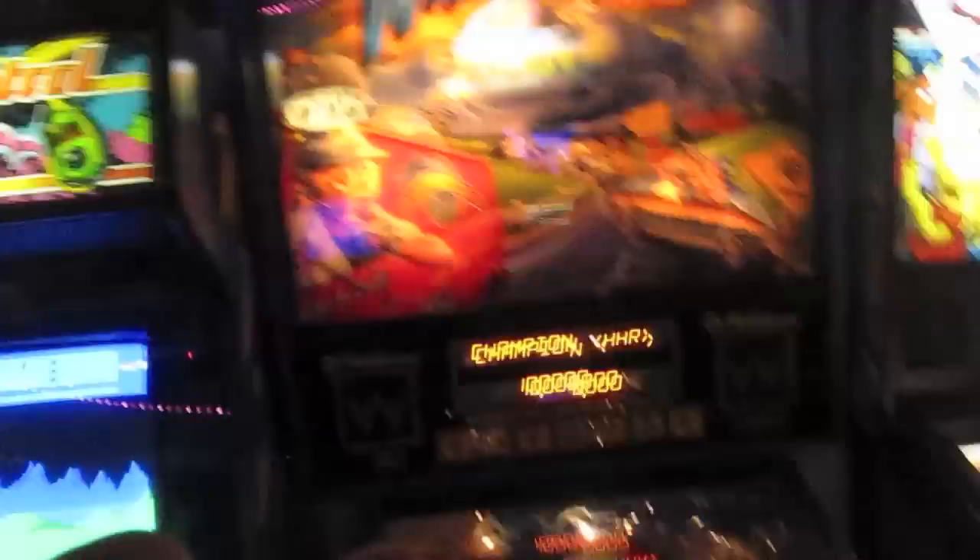So the game I want to talk about today is Moon Patrol, which was a game put out in 1982 by Williams. Williams is a Chicago-based company. What's different about this game is that Williams, you know, is an old pinball company. They made Whirlwind, No Good Gophers, Red Baron from Mars, Addams Family, and Twilight Zone.